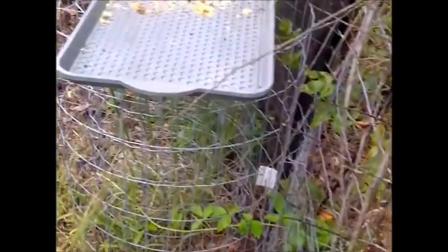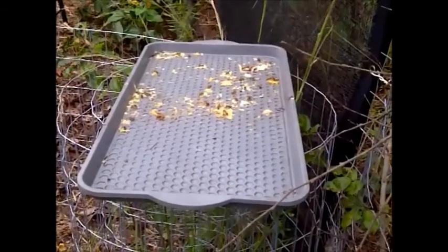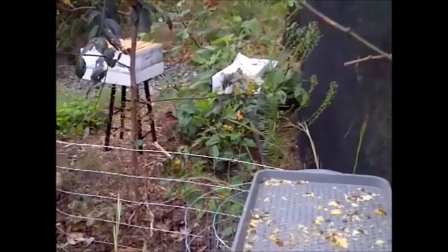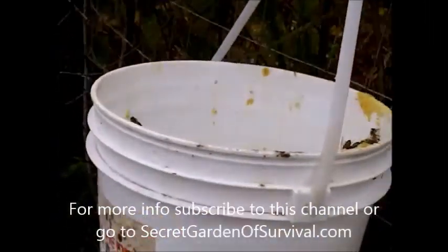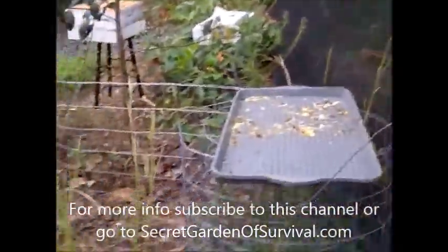The bees are still working the wax on the ground pad, the box, and my little shelf area. They're still trying to harvest this wax, which saves them an awful lot of work as well as saving them honey.